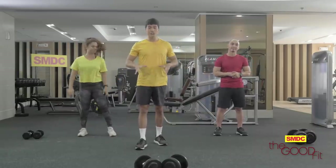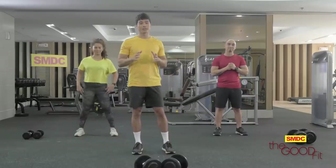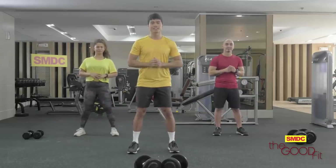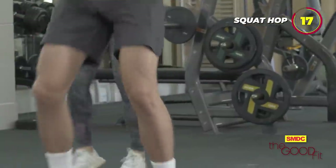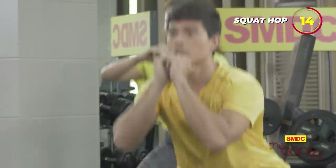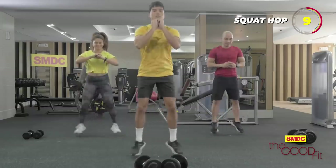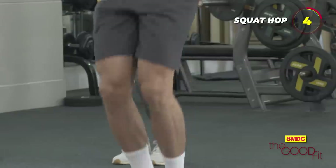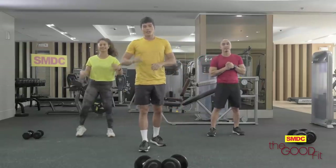So first, our first workout for today is called the Squat Hop. If you want to build your glutes and your quads, this workout is perfect for you. We start with our lower bodies first — 20 seconds on, then 10 seconds off. Let's do it. Remember to always squeeze your core. Ten seconds off — rest.